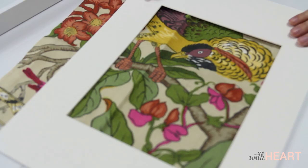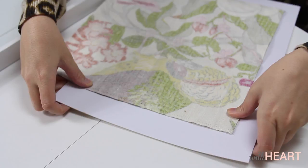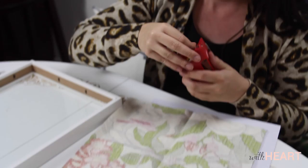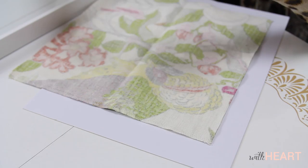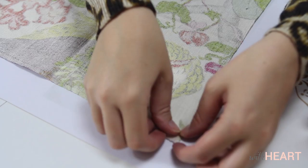Once I get it where I want it, I'm just going to flip it back over. Since I just moved I've got an abundant supply of packing tape, so I'm going to use a little bit of packing tape — I don't know where my other tape is — and I'm just going to secure it firmly in place. Now that I've got it where I want it, I'm just going to set it back in and smooth it over.